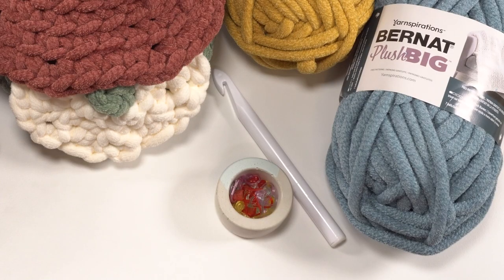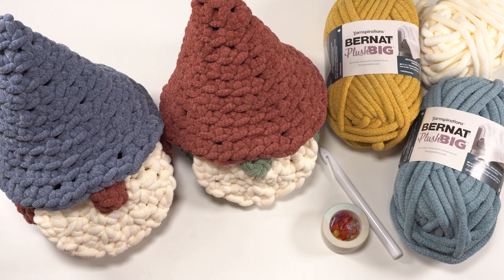You'll also need stitch markers and a 16mm crochet hook. The finished gnome is approximately 7 inches across and 13 inches tall, but there are a couple of options we can discuss as we make our pattern. There are lots of tutorials for the different steps linked in the pattern itself, and today I'll be showing you how the whole thing comes together. Let's get started.